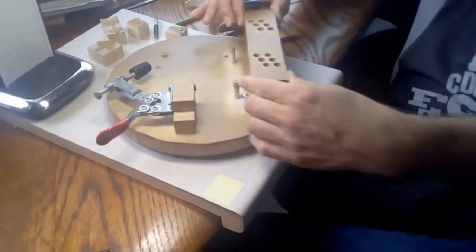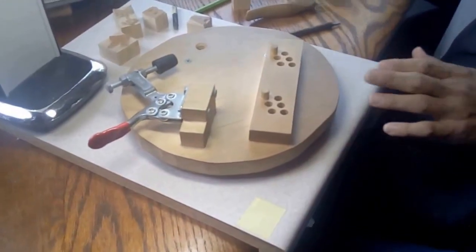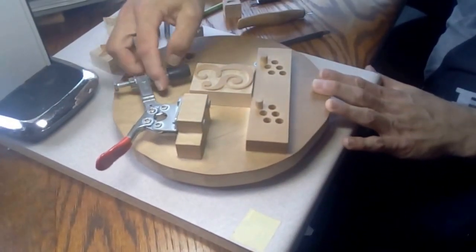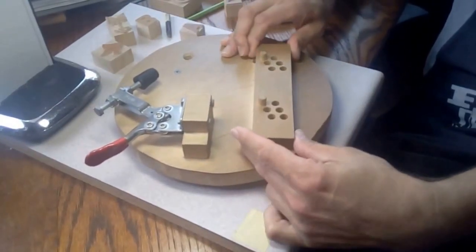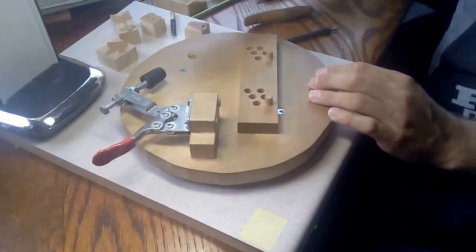This is adjustable. The 15-line is the biggest type we make, so this allows for all levels of adjustment. Right now we're making six-line, so I go to the most extreme and lock it in.